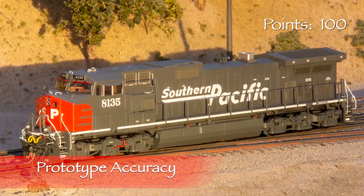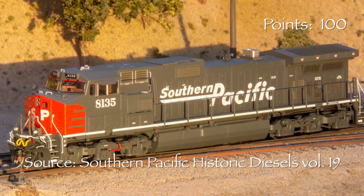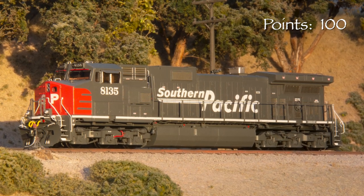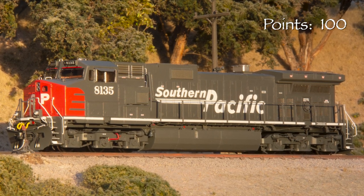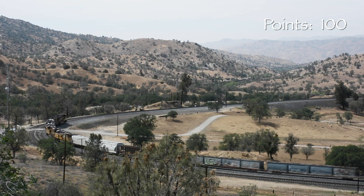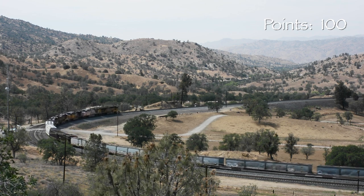Southern Pacific's Dash 9 44CWs, or C44-9Ws as they're often called, were delivered between May and December 1994. SP received 101 units numbered 8100 to 8200. These were the first new GE 6-axle units that SP had purchased since 1975. Many of these units lasted well beyond the UP-SP merger in 1996. I found a photo of my unit, 8135, still with its original paint and number in 2001. A photo from 2004 shows the same locomotive in the Union Pacific flag scheme, renumbered 9599, so it was repainted and renumbered sometime between those dates.